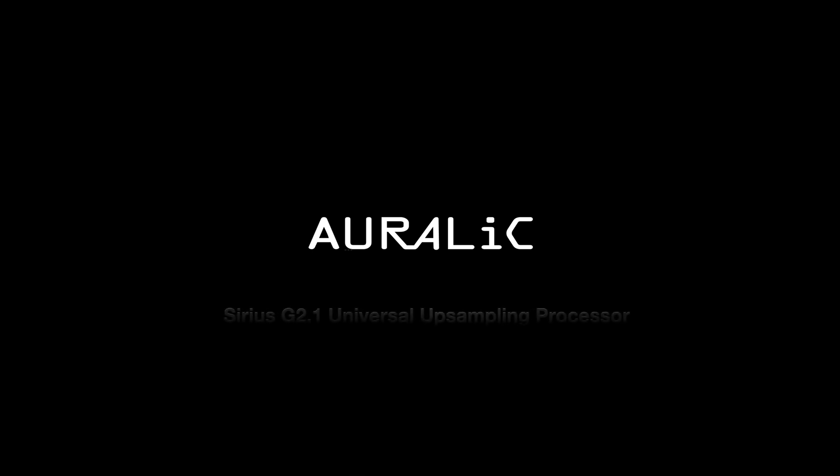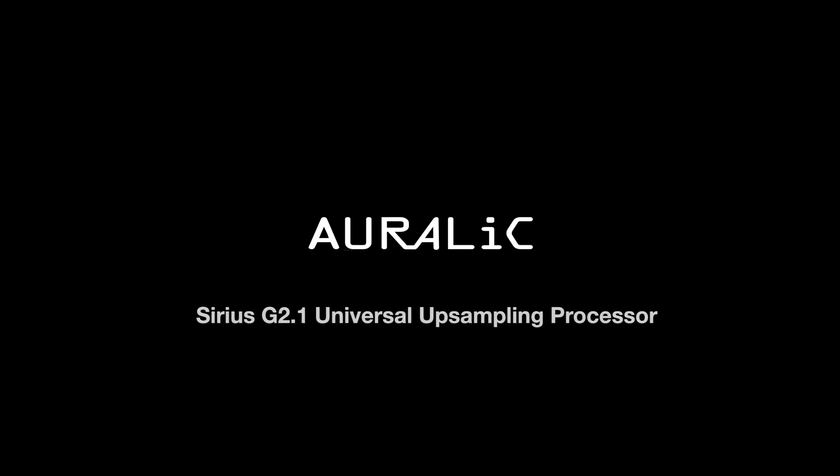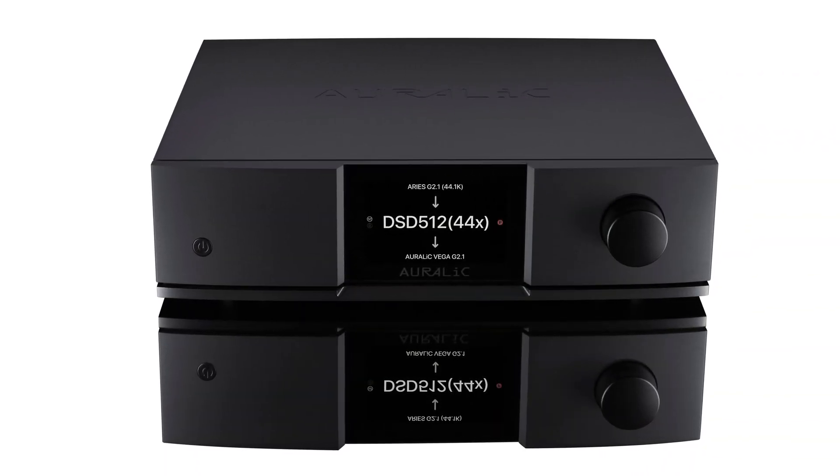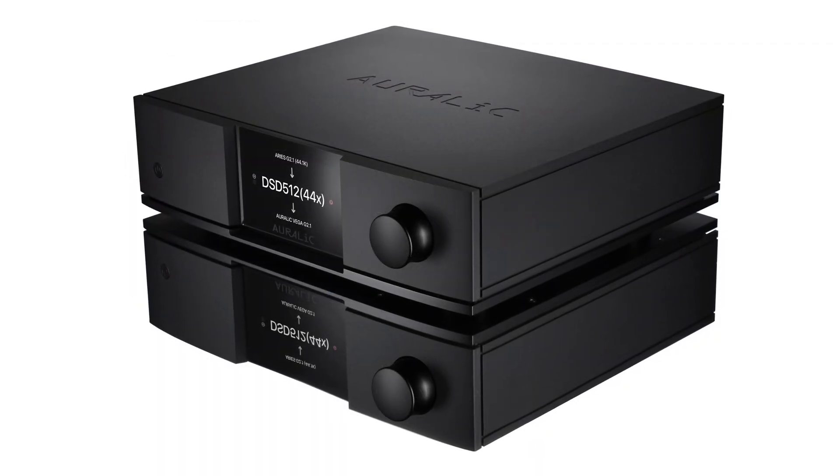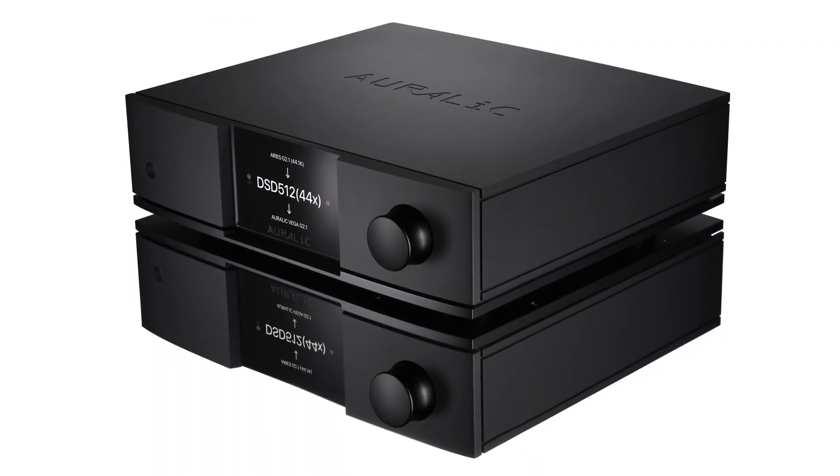The Aurender Sirius G2.1 Universal Upsampling Processor completes the G2.1 series by offering the highest levels of performance and the ultimate degree of control over your system, all in service of the pursuit of a deeply satisfying musical experience.